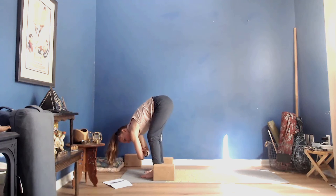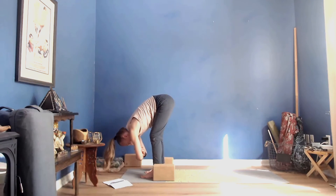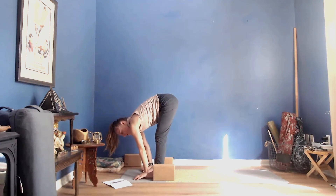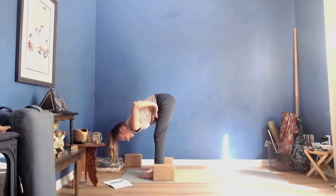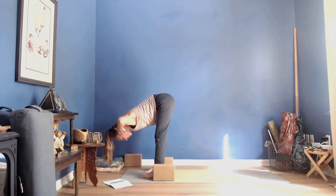If you'd like to find some movement, find some movement, or allow this to be a little more still. Then release your fingertips toward the mat. We're going to take three halfway lifts here — inhale, lift up halfway, fingertips to your thighs, shins, mat, or behind your head. Low belly in, reach the crown of your head forward, heart is bright, press down and away with your feet. Exhale forward fold.